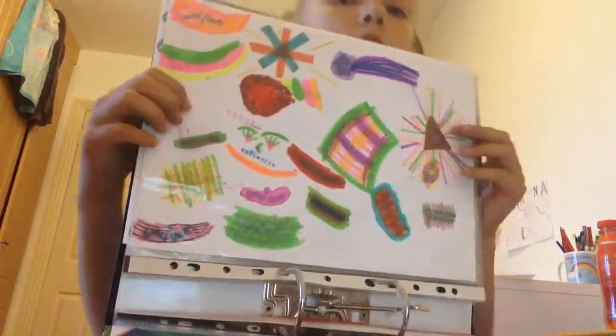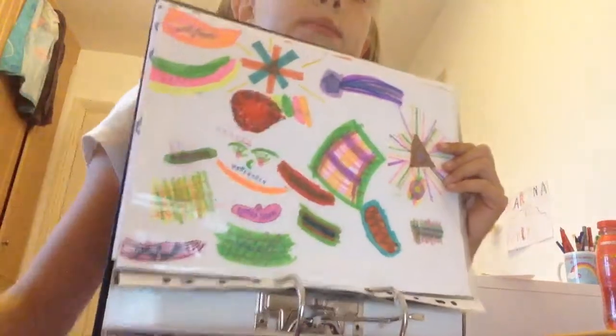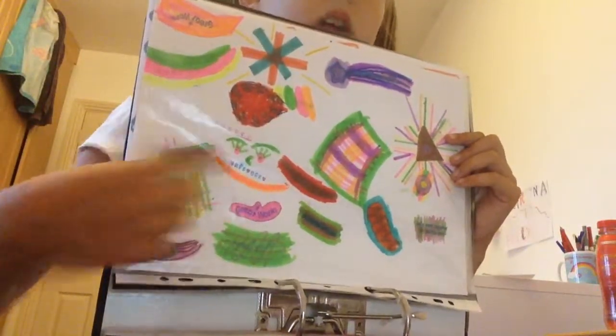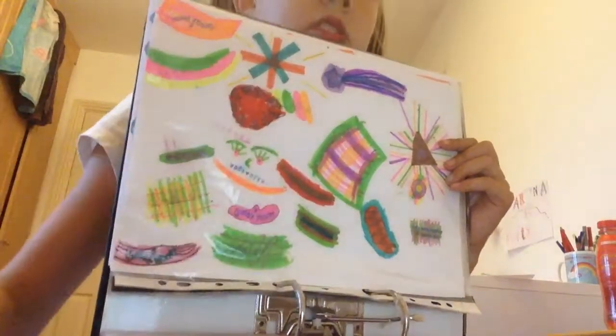Then here I just did some stamps. Can you see the stamp here? That's a stamp, that's a stamp. And I just decorated it.